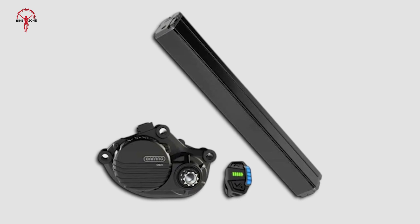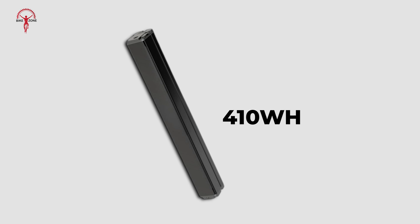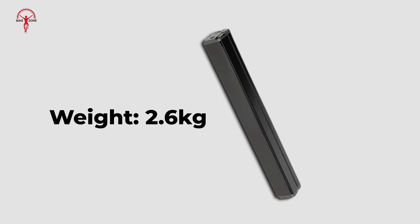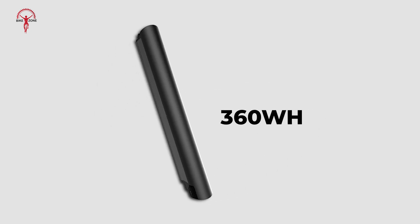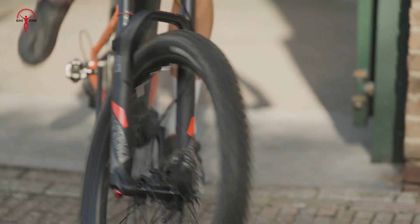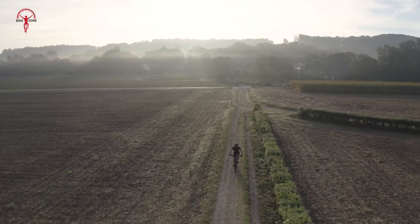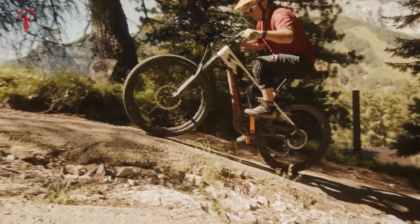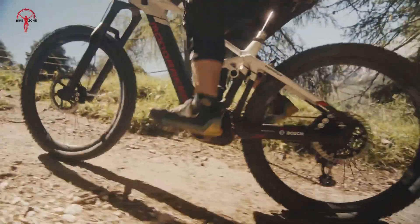Bafang takes a different approach with its compact batteries. The F01-4410C offers 410 watt-hours and weighs 2.6 kilograms, while the F0-50B-360C provides 360Wh at 2.2 kilograms. These batteries are smaller and lighter, catering to riders who prioritize maneuverability over extended range. While they may not match Bosch in capacity, they are perfect for compact bikes designed for quick, efficient rides.